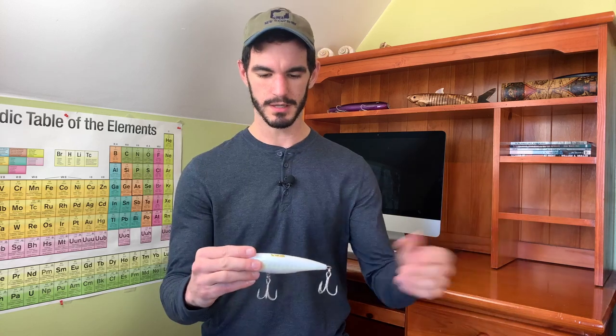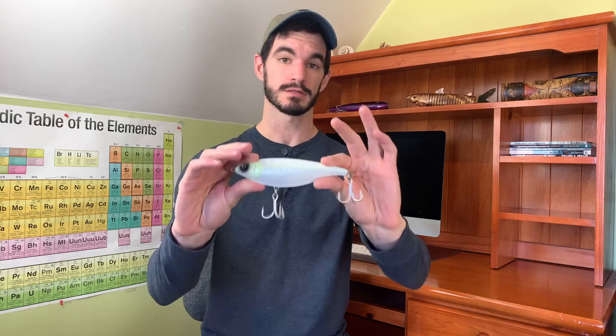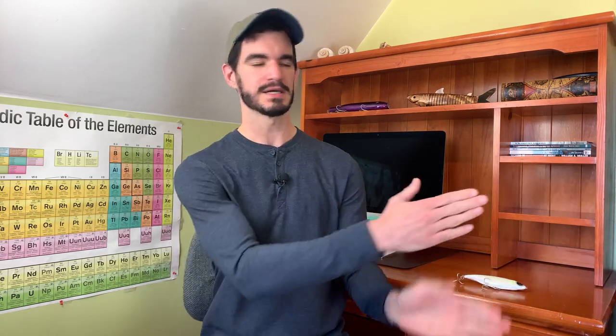So to start, this is the Sabeel Stick Shad 155SK, the mid-sized slow sinking model. I prefer the slow sinking models in all sizes — those are the ones I use the most. And along with that mid-sized model, I also use the three and a half inch, the Sabeel SS 90SK slow sinking model. Definitely try out the other ones if you're curious about them though.